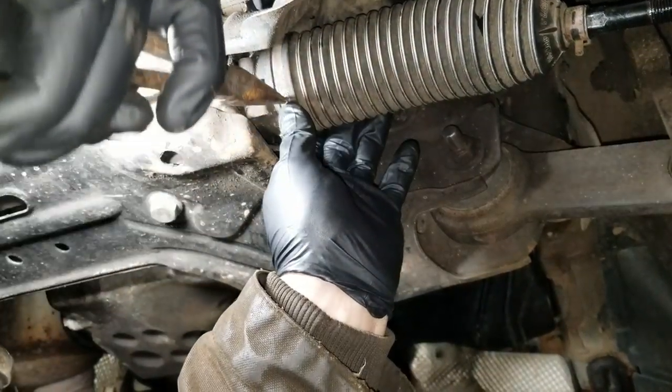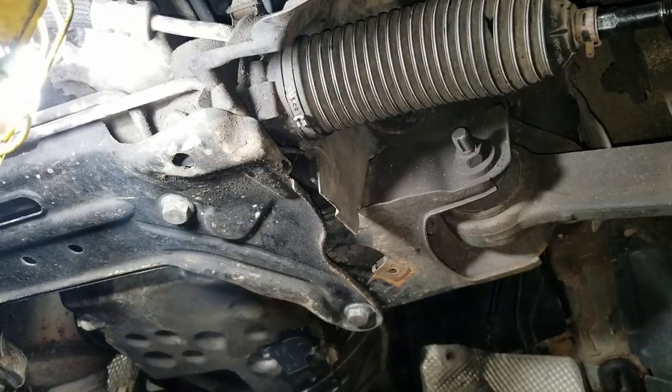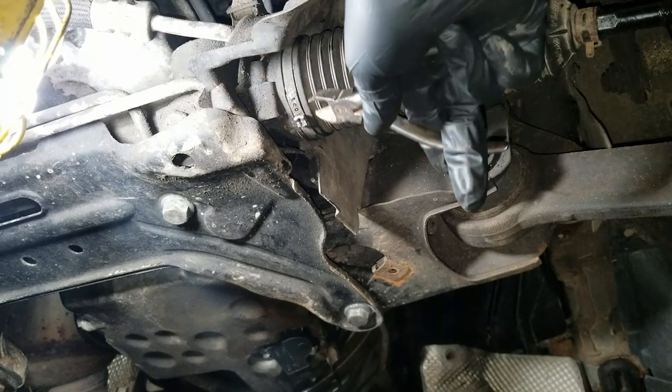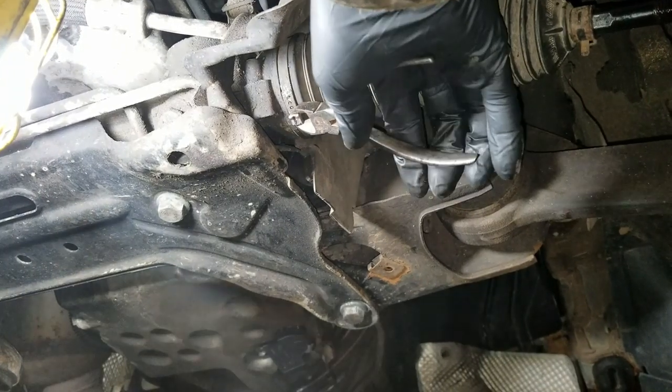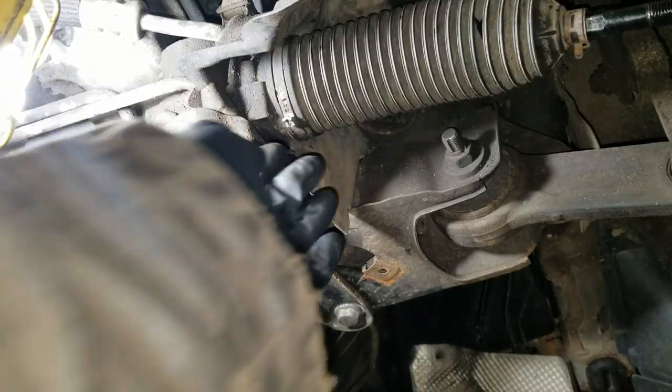We're going to bend that tab back this way. Once the tab is back in there, take your wire cutters and go back in here and cinch this down by pinching. That is now nice and tight and holds the boot in place as it should.